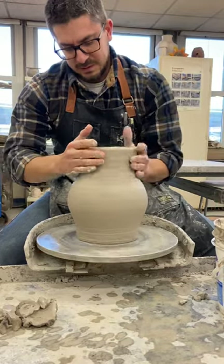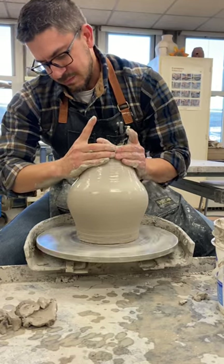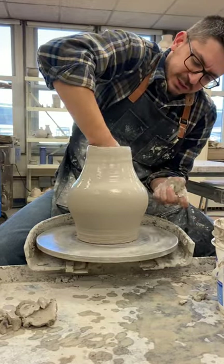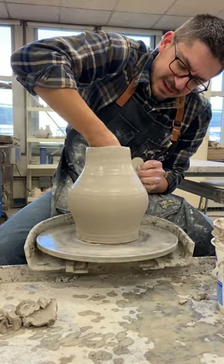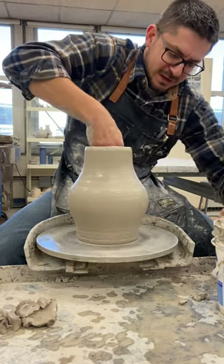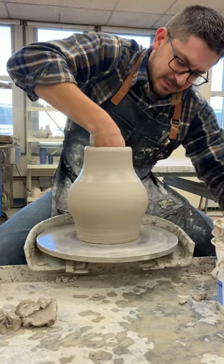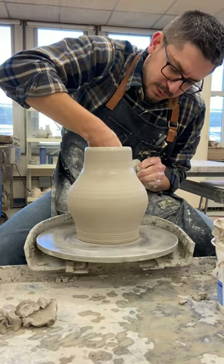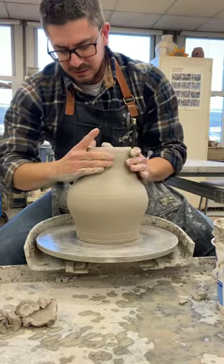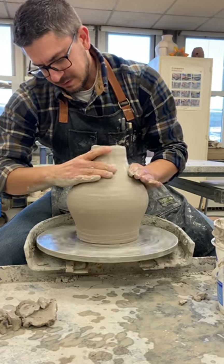Shoulder and neck — I'm gonna collar in a little more. I don't want to collar in too much, so I'll make sure my shoulder's nice and strong. Going over with the rib tool to compress it again, take off all that slip. I have to be very careful — I don't want it to buckle. My rib tool and my sponge are great companions; they work well together.